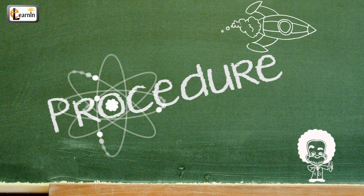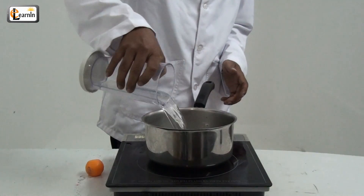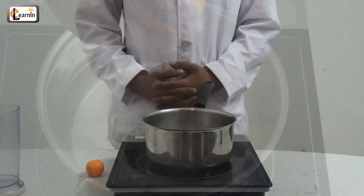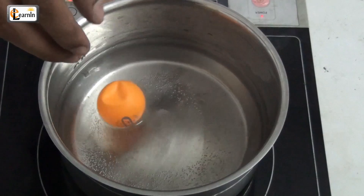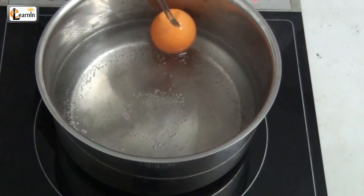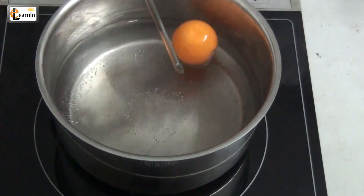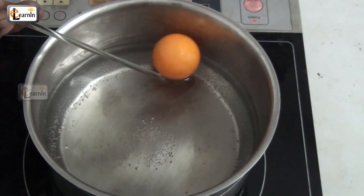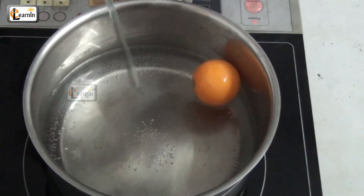Procedure: Boil the water for 3 to 5 minutes. Then, place the crushed ping pong ball into the boiling water. After some time, you'll notice that the ping pong ball magically comes back to shape.